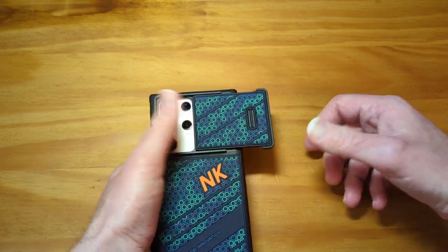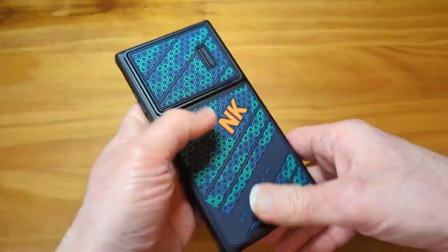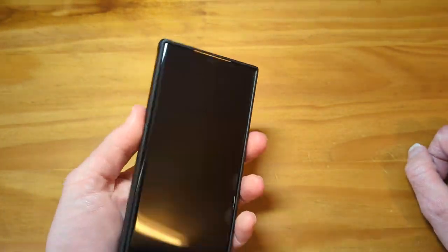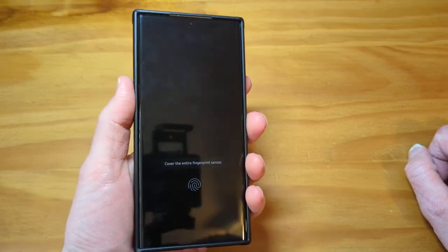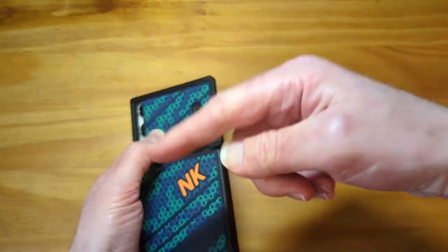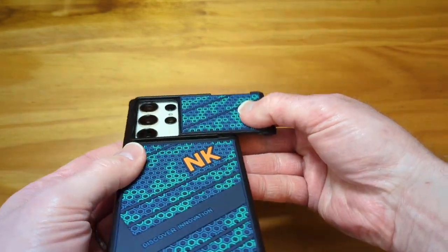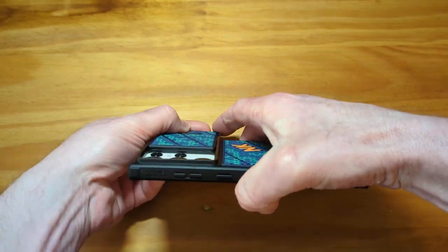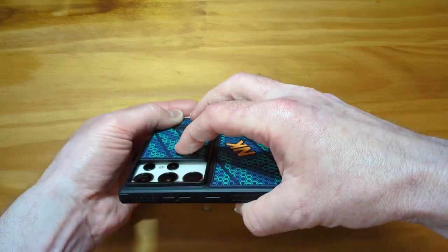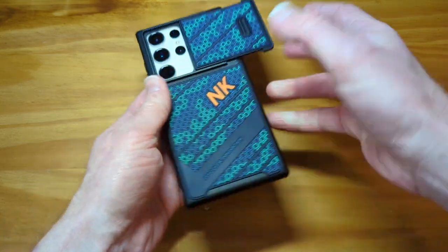It is spring loaded, so you're not going to be fighting with it. When you're holding your phone and want to take a picture, when you're pushing down to get the grip to slide it out, I was thinking it might flex in a little bit and hit those cameras and scratch them. But there is a little bit of distance. Even if you push it down pretty good and try to rub up against the camera lens, it's not touching. So I don't think that's going to be an issue.